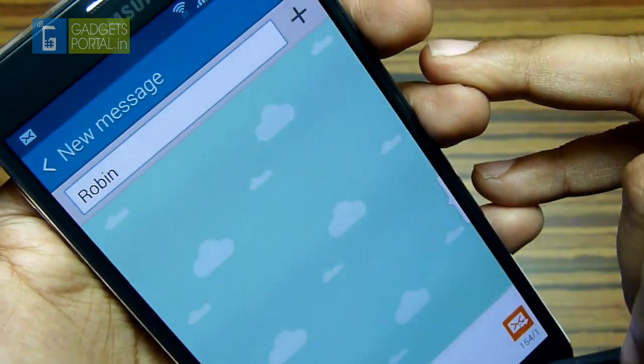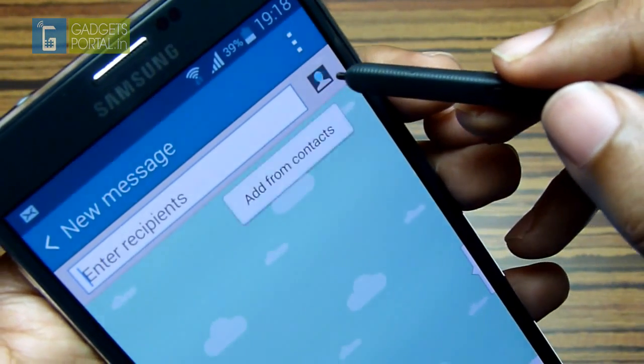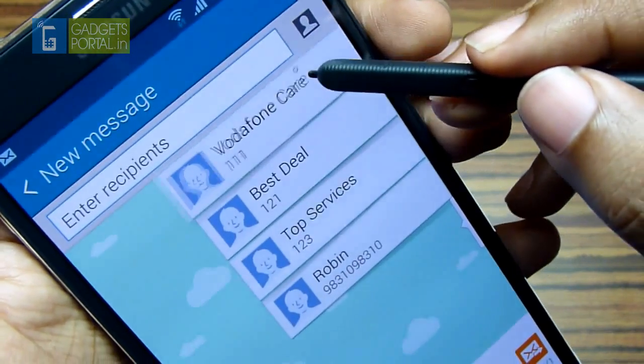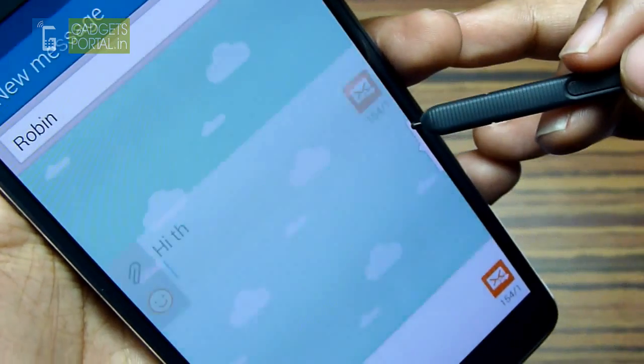Just select the contact. Next, if you hover your S Pen on the add contacts icon, you get a dropdown of your recent contacts. There is no need to visit the contacts menu.